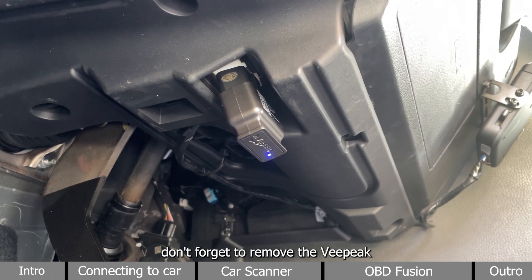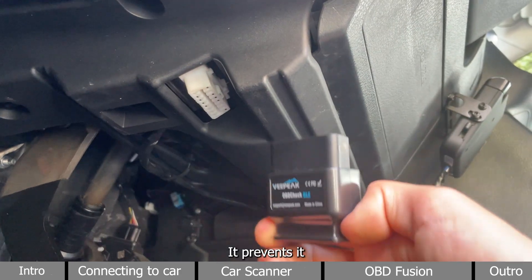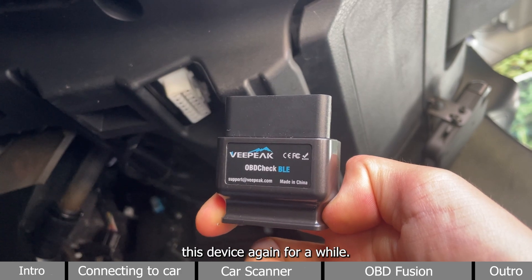Once you are done using this device, don't forget to remove the vPeak OBDCheck BLE scanner from your vehicle. It prevents it from draining your car's battery if you are not going to use this device again for a while.